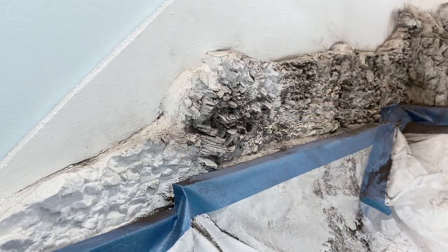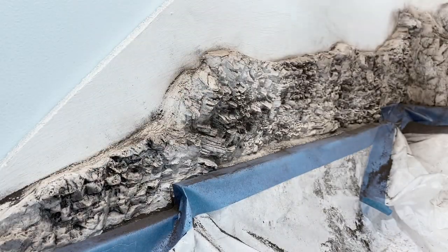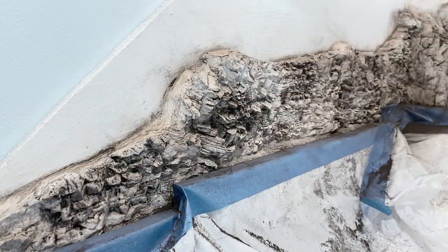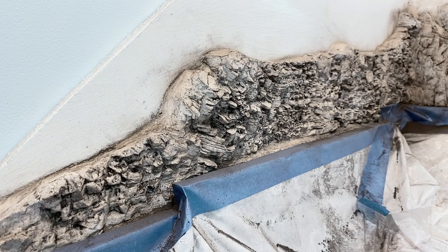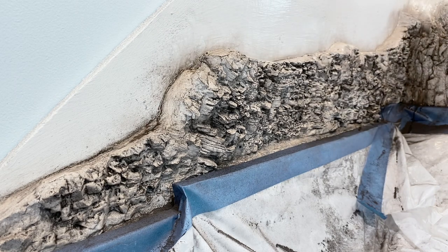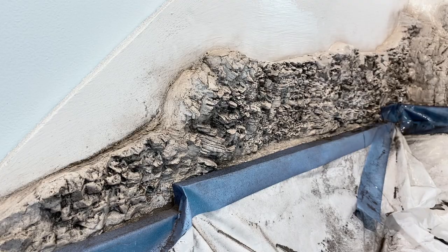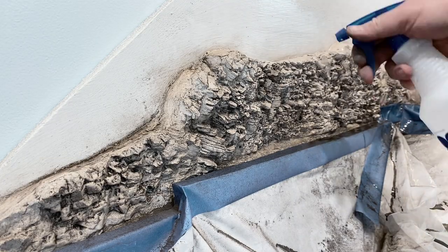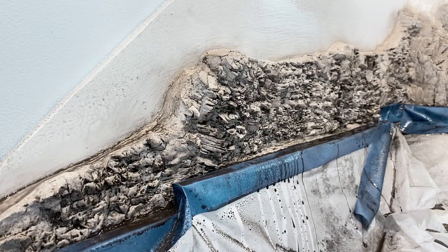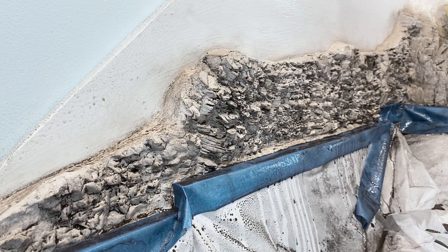It doesn't take long to do — I did speed it up a bit just to move things along. Once I was satisfied I'd gotten the tempera paint properly applied, I began hosing it down with water in a spray bottle. I'm actually trying to work the black tempera off the casting using the spray bottle, and then I'll use a sponge to dab some of it up — trying to get about as much as you can off the casting, leaving just the black tempera paint in the crevices.